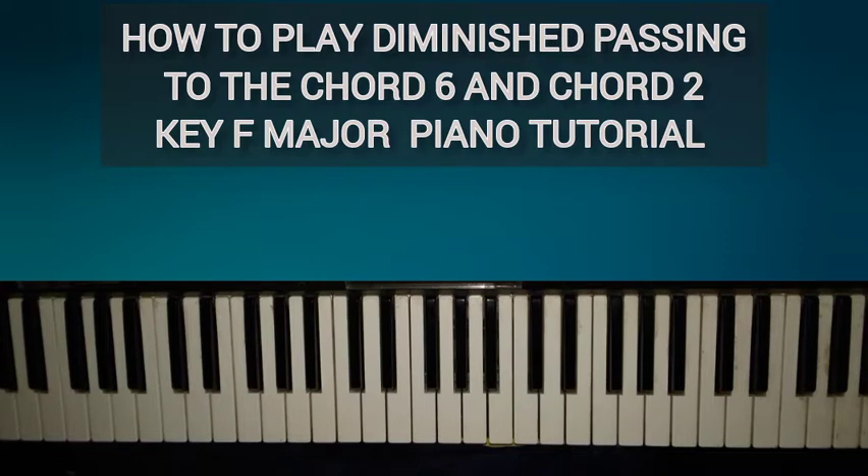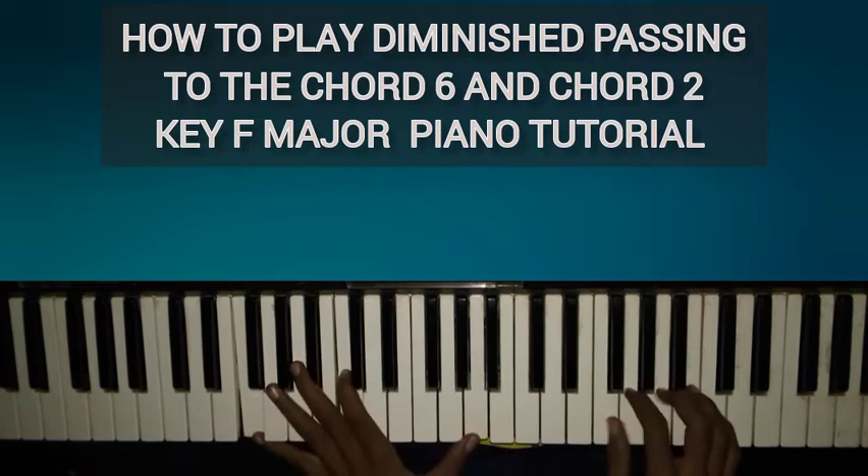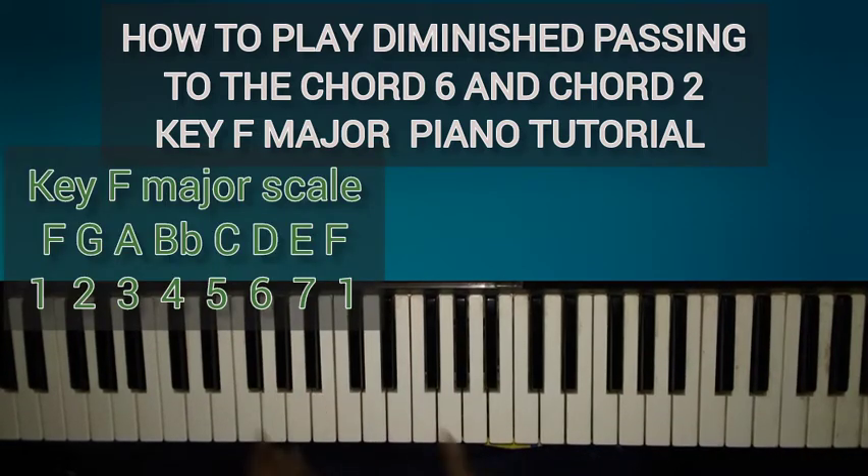Okay, so let's get started. For us to fully understand this lesson, we have to understand what diminished passing chords are. They are non-diatonic chords — meaning not part of the key — that we use to help move from one chord to another. For us today, we are going to be in the key of F.